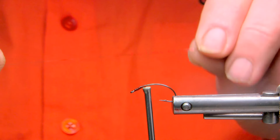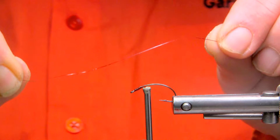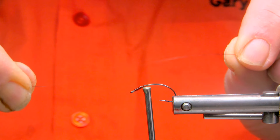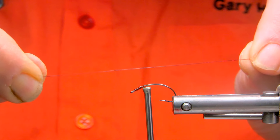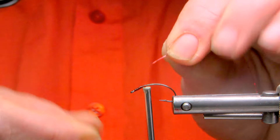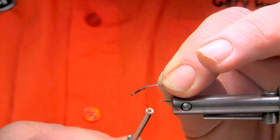Now I'll add a holographic red tinsel. It's very small — one millimeter in diameter, maybe smaller, half mil even. It's flat, so it builds no bulk into the pattern at all. We'll just start that on.